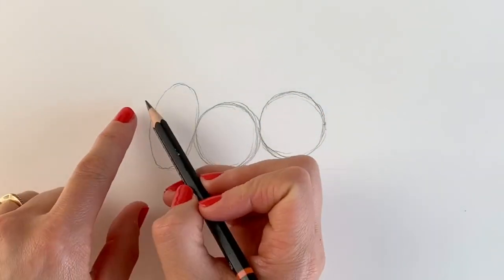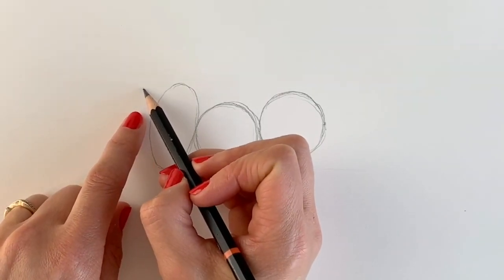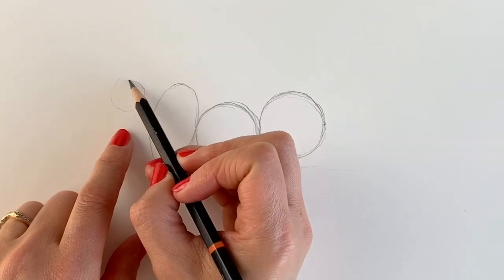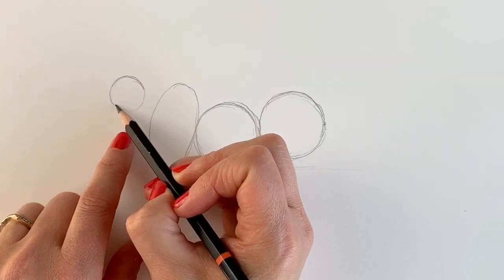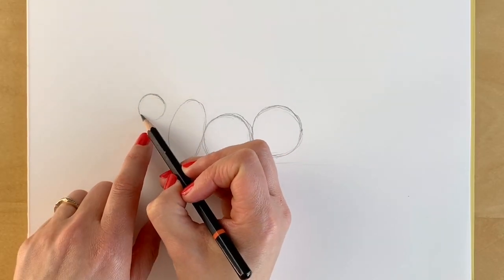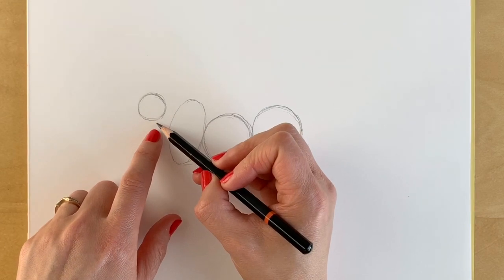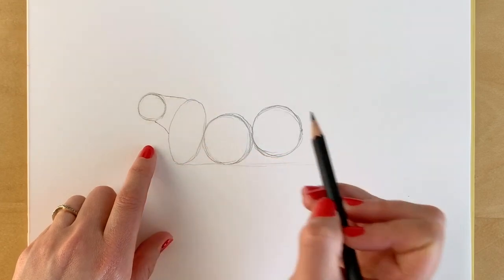Now we're going to be drawing a smaller circle which is going to be the head of the lioness. This one's just here. It's not touching this oval shape, it's just slightly to the left hand side and it's much smaller than the other ones. It's also slightly higher than this oval shape that we have over here. Now we're going to join up this circle to the oval shape with a diagonal line, and the same on the top, just like so.